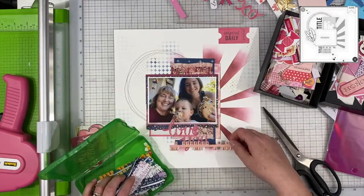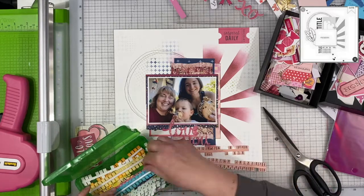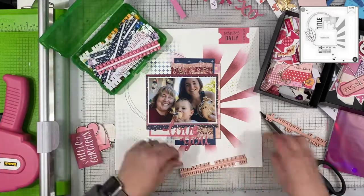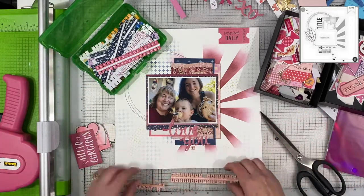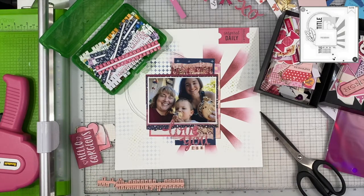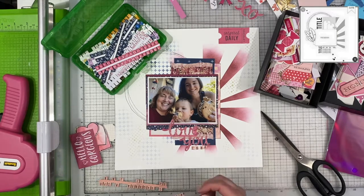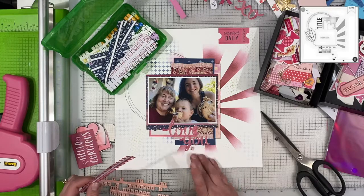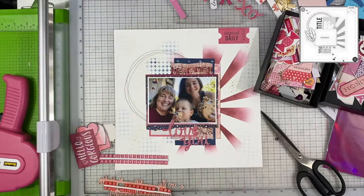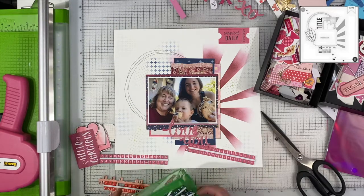My title is going to be 'Love You Cookie' because we all seem to really like those cookie ice cream sandwiches — what could be bad about that? It's got little chocolate chips all the way around the outside; I think it's the Good Humor brand. I'm trying to figure out which little tiny tile stickers or alphas I want to use to create the word 'cookie.' I think I'm going to use the light pink ones, but they're so light they don't provide enough contrast and they match the papers layered underneath.